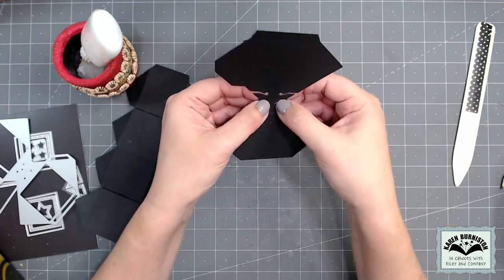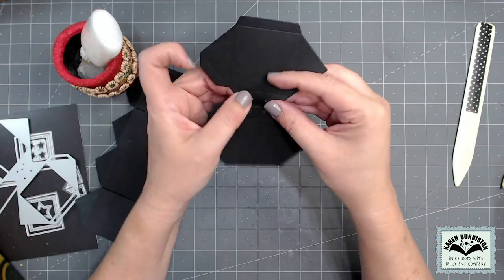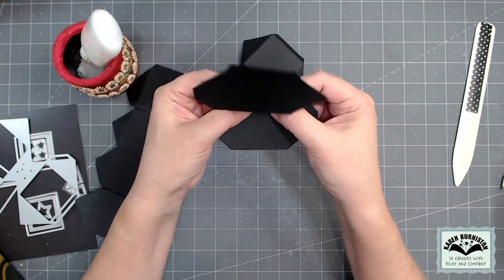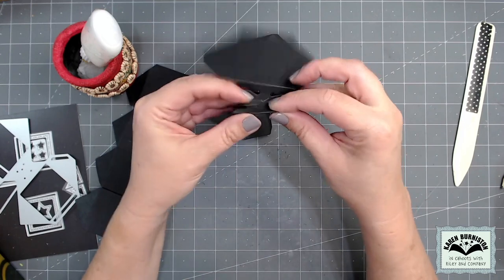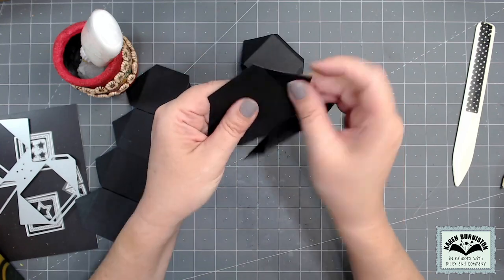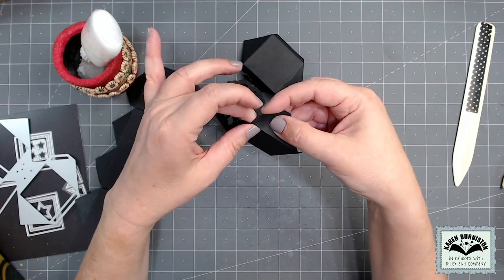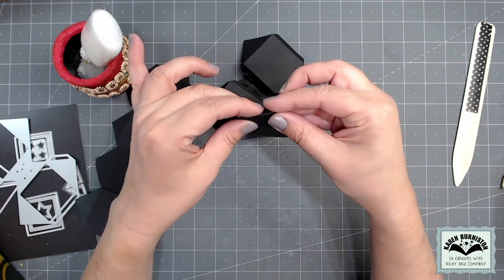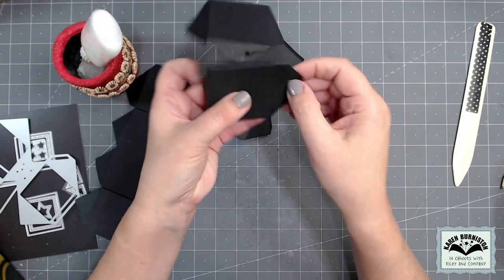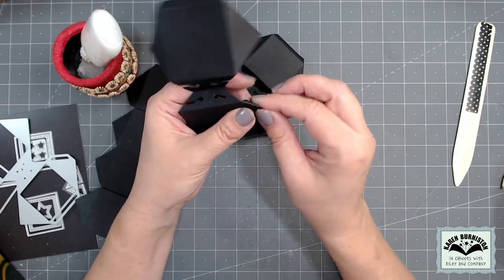I'm using a hundred-pound smooth cardstock for these cubes, however cardstock weight is not that important with the surprise cube. You can definitely make them out of textured cardstock or 80-pound cardstock. If you use 65-pound — the lightest — you'll probably have to add your decorator pieces before you finish the assembly. If you don't want to do that, just stick with 80 or 100-pound cardstock. I'm just finishing out all of those mountain folds.